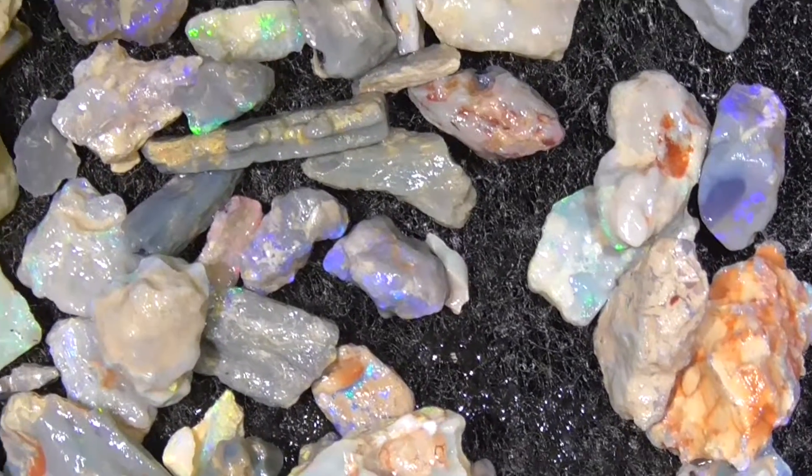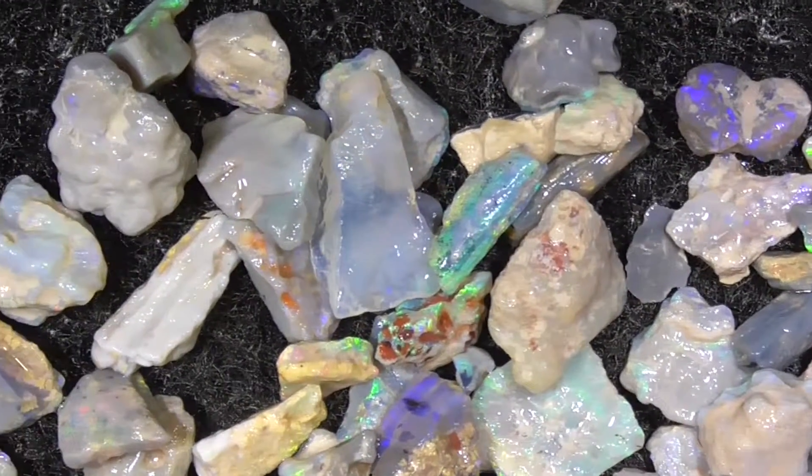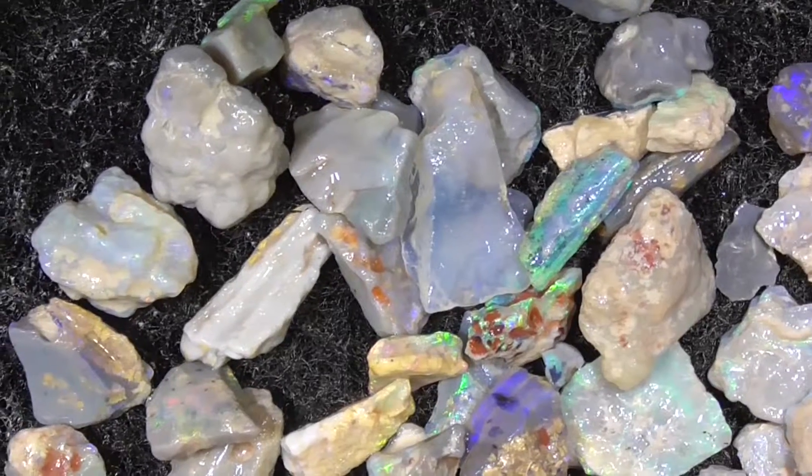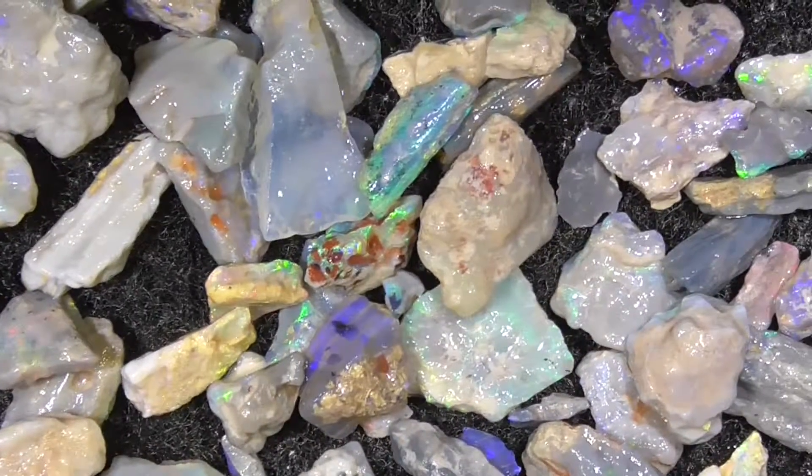Like I say, there are a few pieces in here that might cut — good practice material. A few bright pieces, like that piece of green material in the middle. Looks like a couple of bits of multicolour stuff too.